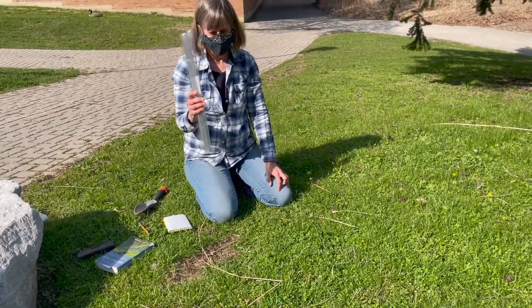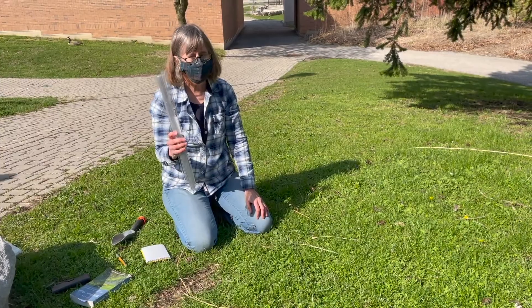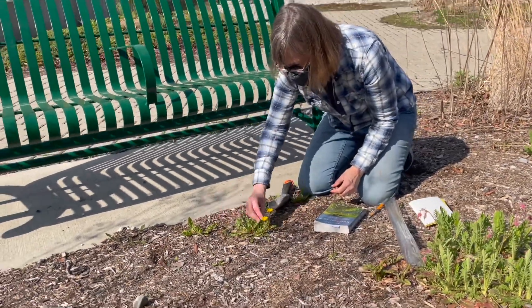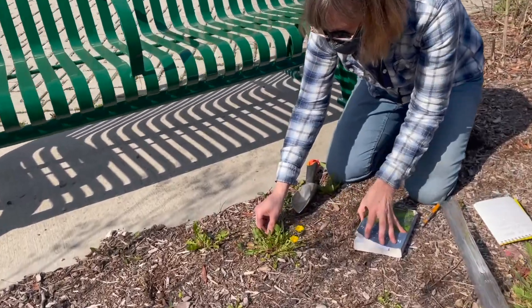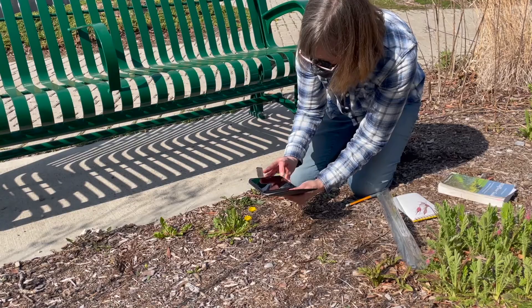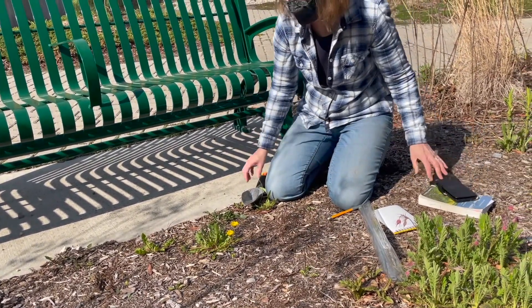Make sure the scroll is secured to prevent unrolling. If necessary you can use elastic or string to hold it securely. So now we'll move on to collect our second plant specimen. Again we will identify it using Newcomb's Wildflower Guide and then take some photos.